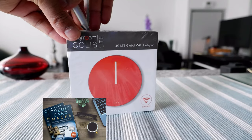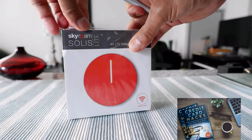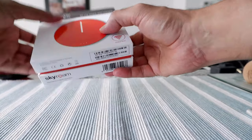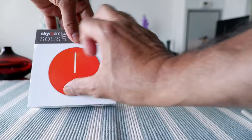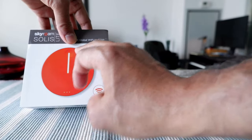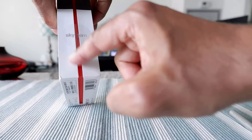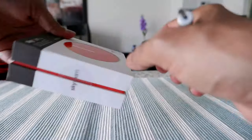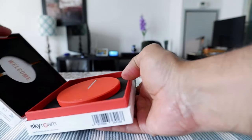The box looks pretty nice. I'm going to remove the outer box and see what's inside. I like the packaging — very simple, catchy, and nicely designed. It actually looks like there's something raised here; the way it's printed feels like the device is right there, but it's not. It's sealed here, so let's open it up from this side.